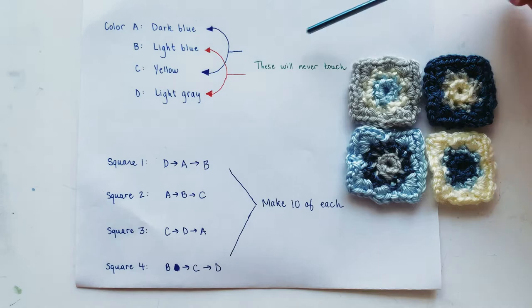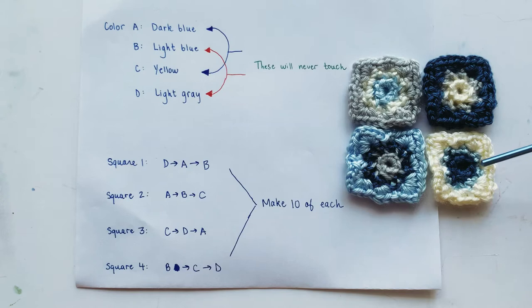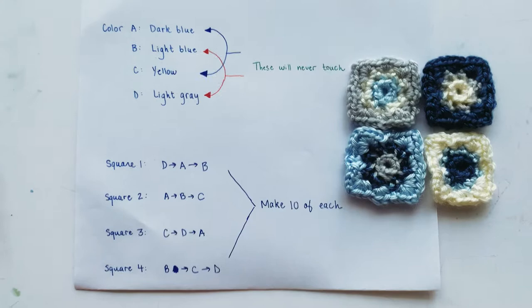Same thing with B and D — the light blue and gray will never be right next to each other. This was important to keep in mind because even though it may not look like it on the video, my gray and light blue are actually pretty close in color, so this gives the granny squares a little bit more contrast and variation. Just keep that in mind when you pick your colors.